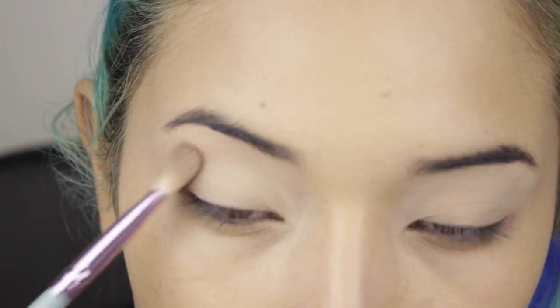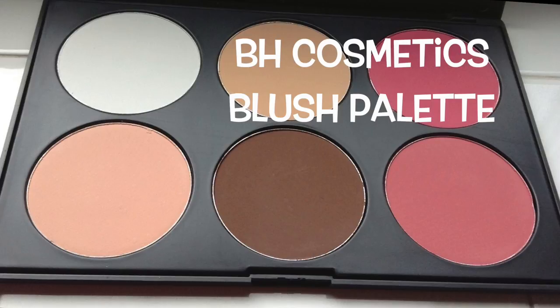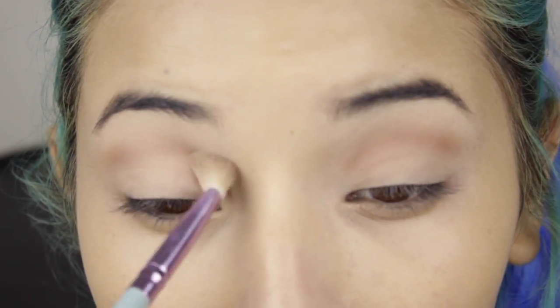Now for the crease I'm applying a light color. This is the BH Cosmetics brush palette, and I'm using the brown contour color. I'm creating a high crease on the inner corner of the eye to create that sleepy, sexy Marilyn Monroe look, because it's kind of the shape that Kylie has.